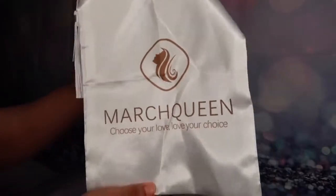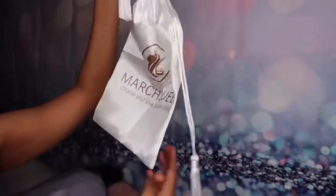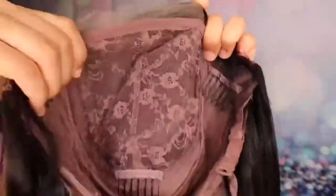The hair also came with this silk bag that you can put your wig in to take care of it, and it says March Queen — I really like that. This is what the wig looks like when I take it out of the package. This hair is 100% human hair and it is also body wave hair in the color brown. As you can see, this hair has such a beautiful luster to it and it is so soft. This hair did not tangle, it did not shed, and the ends were very moisturized.